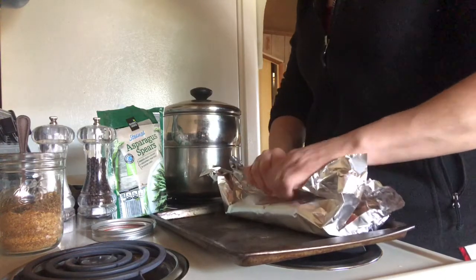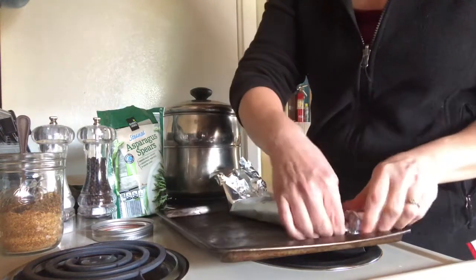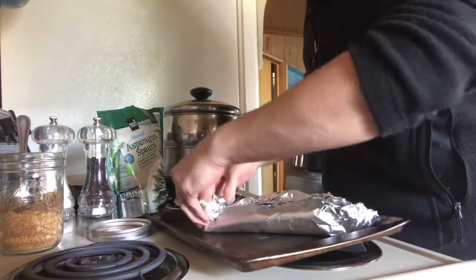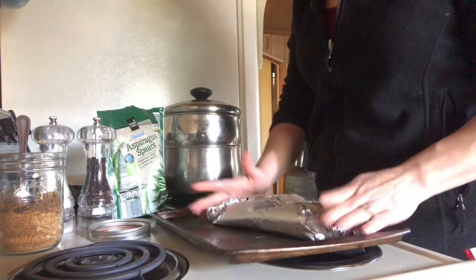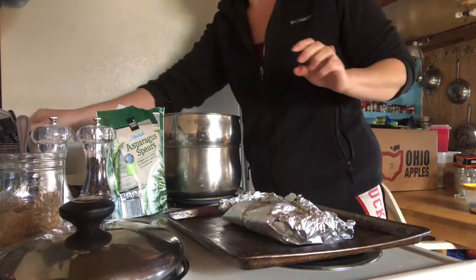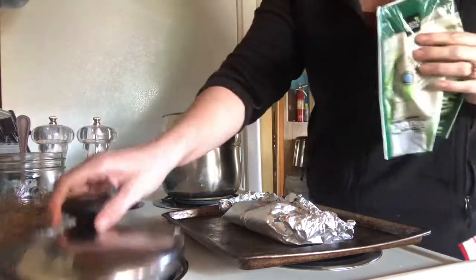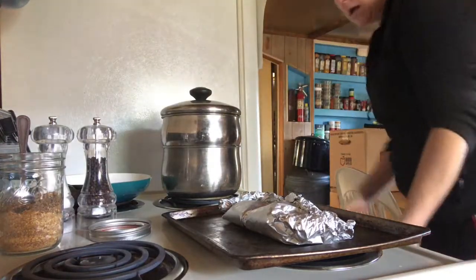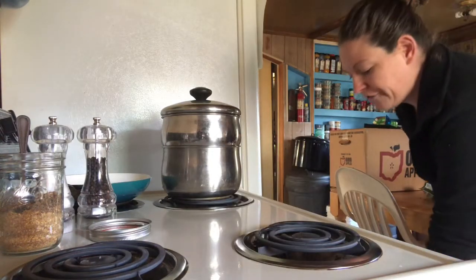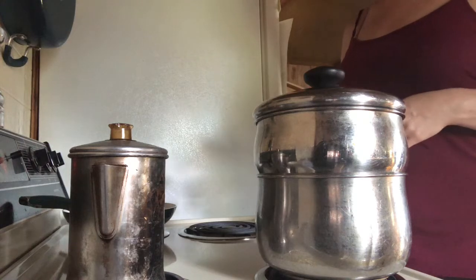You're going to take the foil and wrap it up, folding each side the best you can, pinching it together like so. I've already put water in my pot so it's ready to go and I will turn that on medium heat. I have frozen asparagus, put the lid back on, and I will pop this right into the oven for 25 minutes. When it's done I'll be right back.